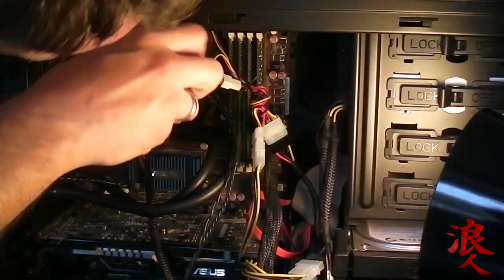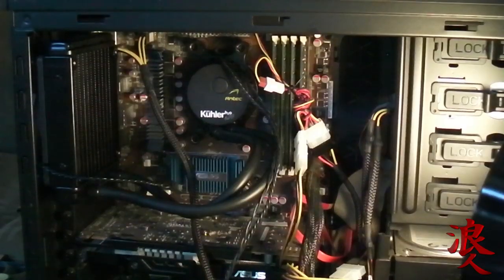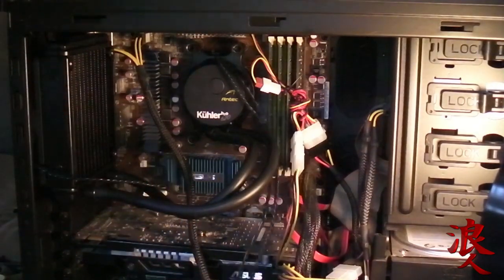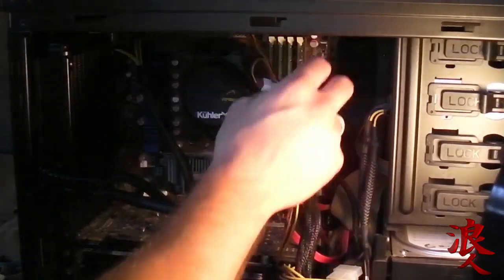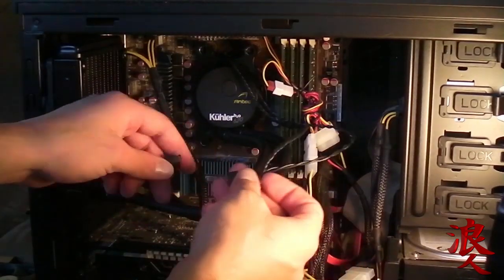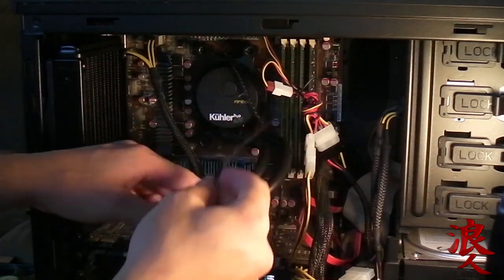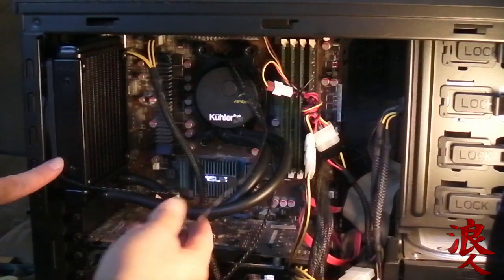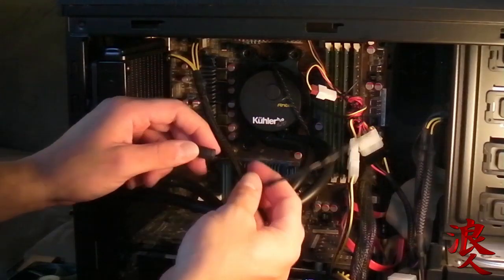Tight, tight, tight. Well done. That was an ordeal — only because it's different than the video I had watched. Okay, so now it says we're going to hook up the power cables. This one's going to go to the motherboard, and this one's going to attach this fan right in there. So this fan is going to get attached to this.